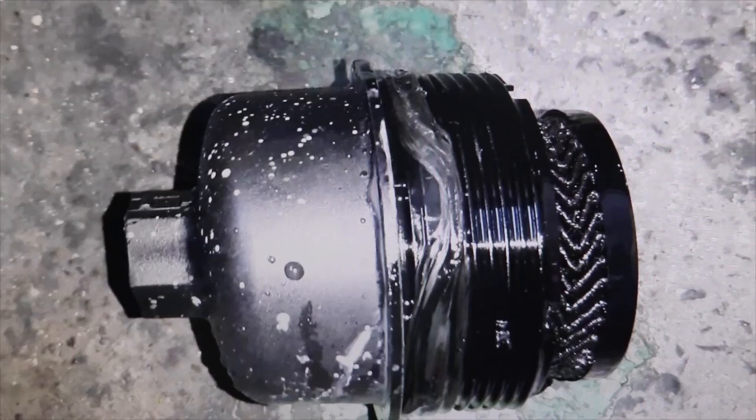Welcome to a new video from the Parts Channel. I'm going to make a short video, but I find it very interesting so that it doesn't happen to you like this client. They brought us a Peugeot with an E-engine, and the problem this car had is that it lost a lot of oil from the oil filter cover.